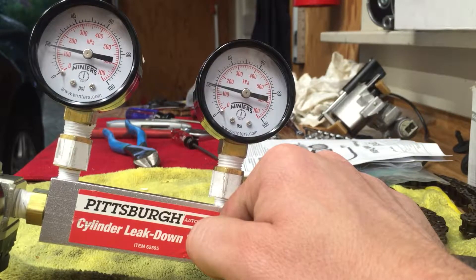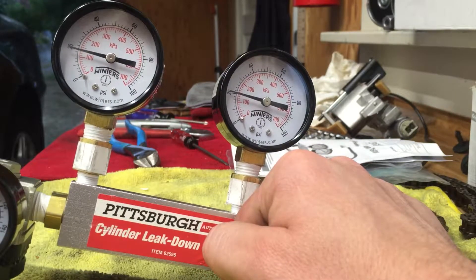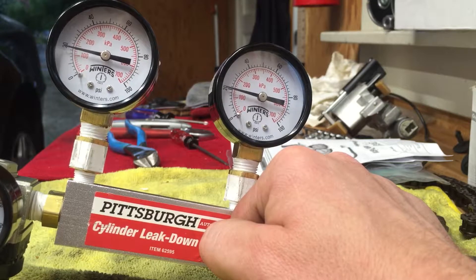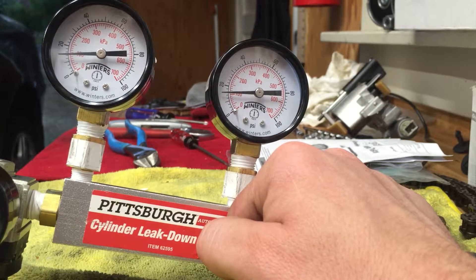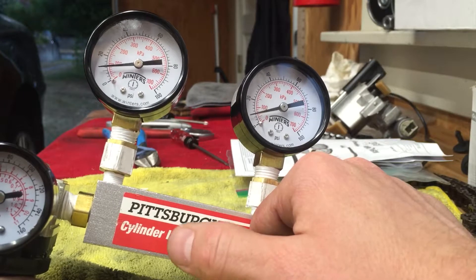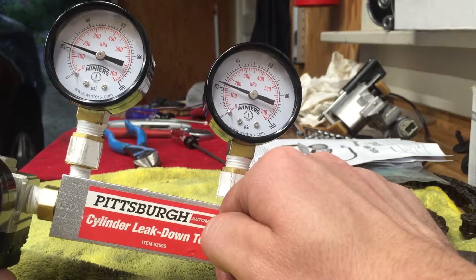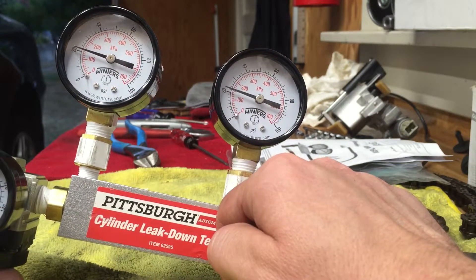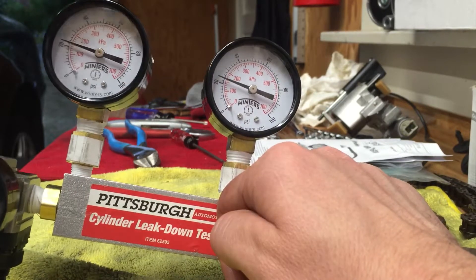I was getting interesting results when I tried this on the car, so I'm going to take my finger slowly off the end of the spark plug hole and let you watch what the gauges do. Both are dropping — this is not what I expected. The regulator should be maintaining the correct pressure, but both gauges drop by about the same amount. If I close the system again they both come back up, and it's only when the system is fully open that the leak down gauge reads anything less than the input pressure gauge.